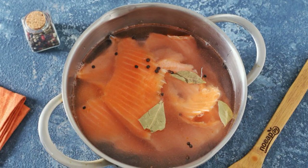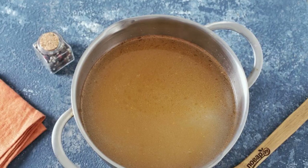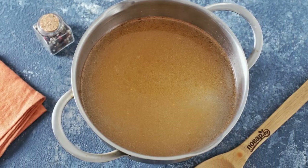Fill the salmon with water. Add bay leaf, pepper, and cook after boiling for 15-20 minutes. Strain the finished broth and bring it to a boil again.